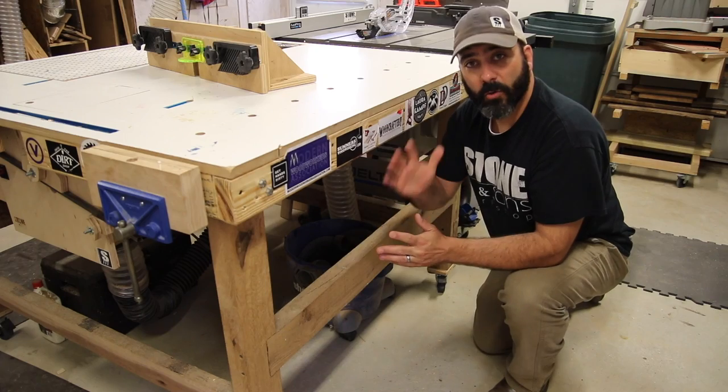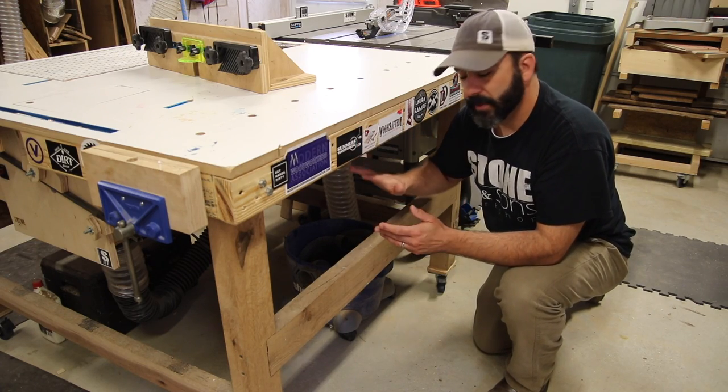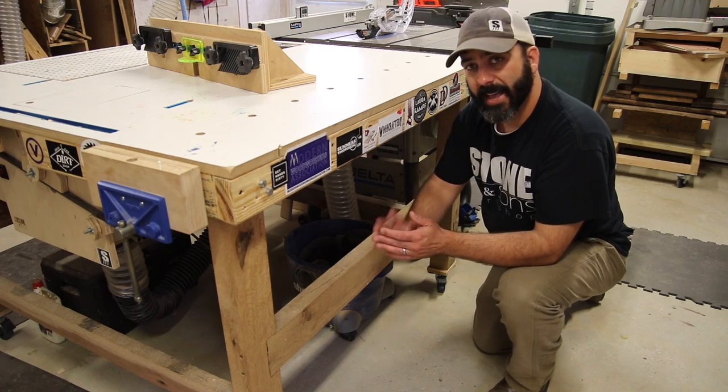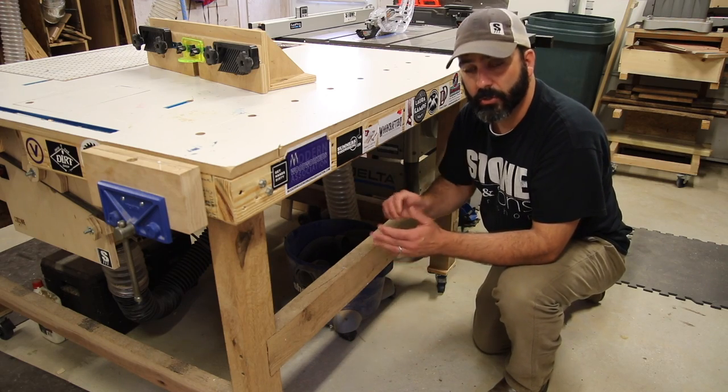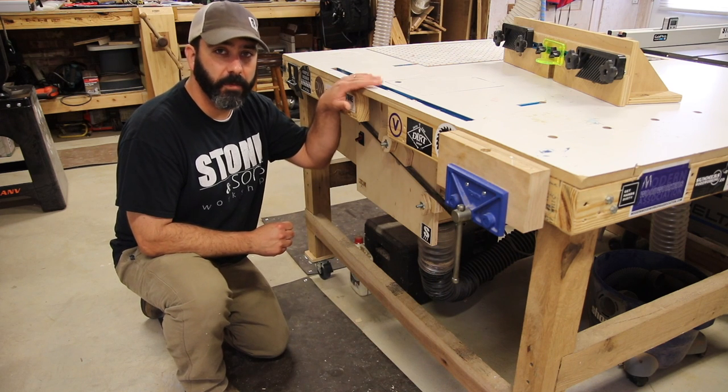On this side of the table we're going to keep the vise and dog holes, but there's a lot of wasted space here, so we're going to add in some cubby holes and some drawers for this side. For the router side of the table we're going to keep the miter track and the t-tracks to attach the router fence — all that stays the same.